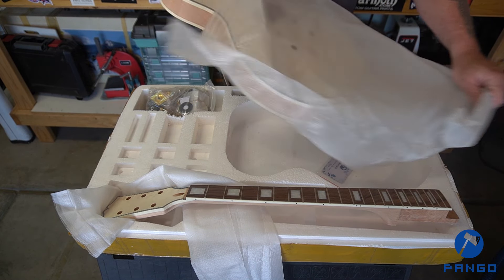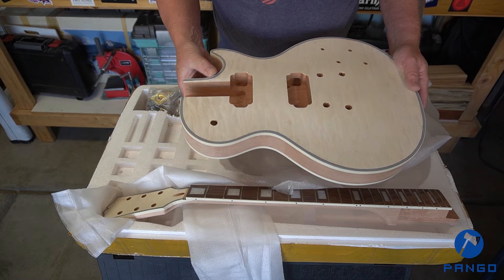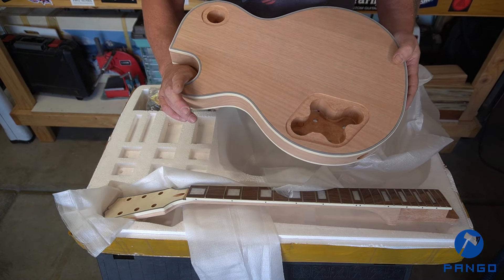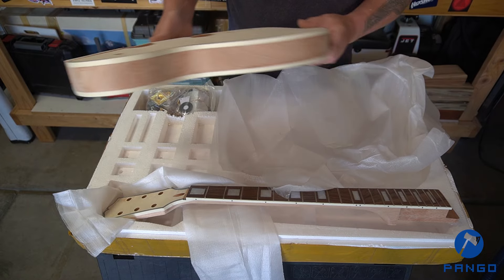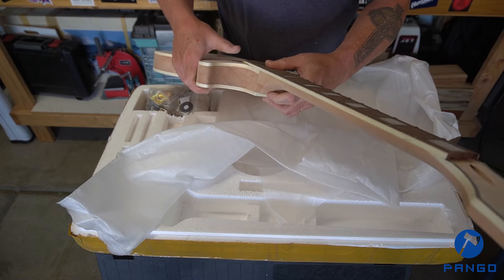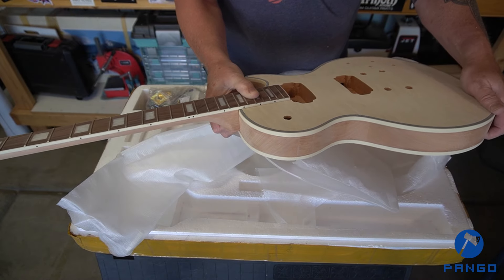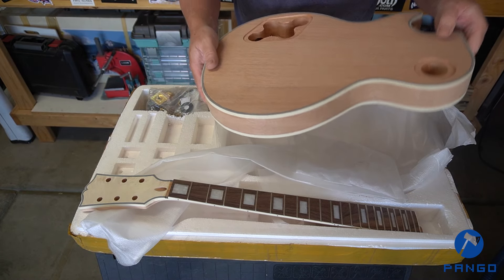Got the body here, let's see what this looks like. A nice multiply binding on the body. Quilt veneer this time on top. Binding on the back. Mahogany body — looks like a three-piece body. Again, all the routes and everything look good. Let's see how the neck's going to fit in here. Again, a pretty good fit — goes through nicely. So nice fit for the neck there. The body looks nice, similar to the other one. It's got a good weight to it, it's not too heavy, it's not too light.